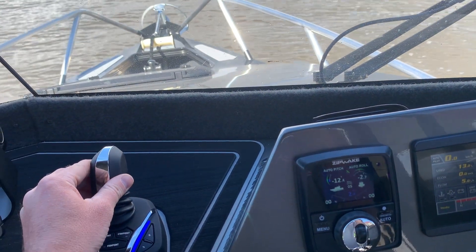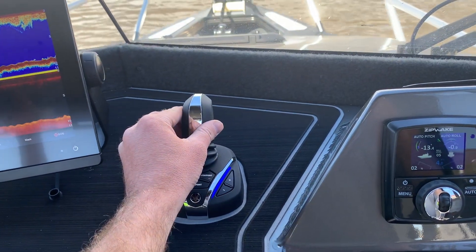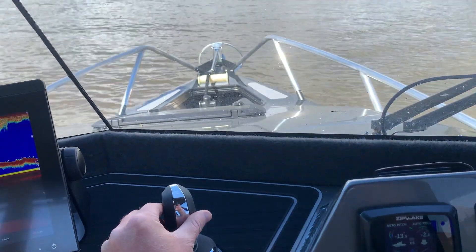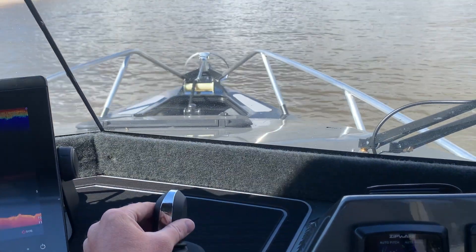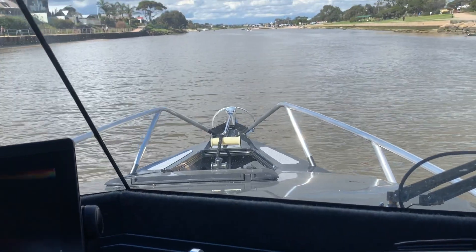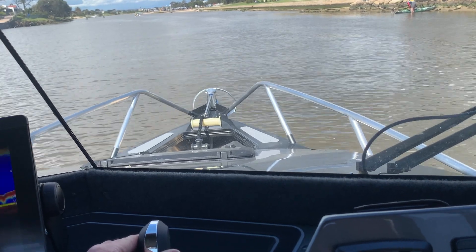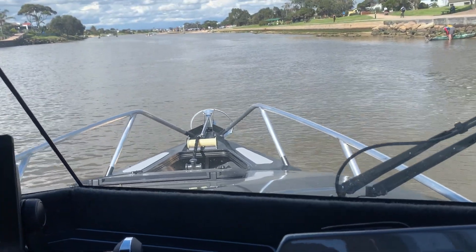When we're parking, doing dockside maneuvering, or putting on the trailer, we can now steer and move the boat using the joystick. This is really high-end technology from the big boat market and now it's finally hit the trailer boat range, which we will find a massive advantage.